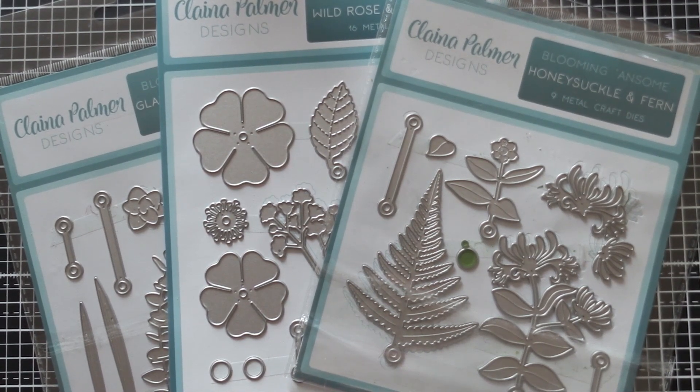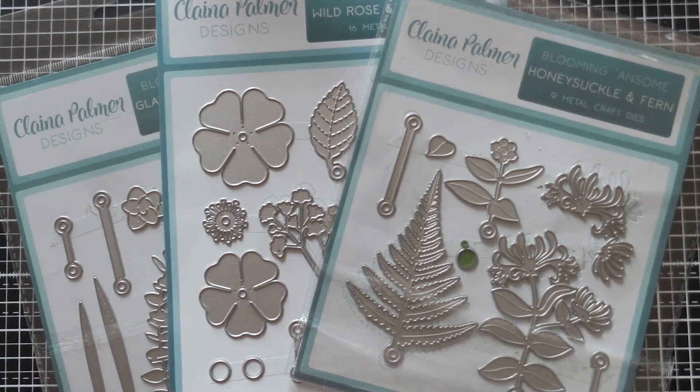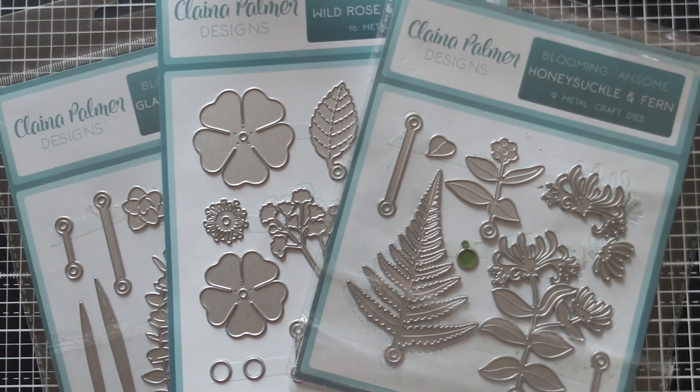Today I'm here to do a tutorial for you with Kalina Palmer Designs' new collection, Blooming Awesome. She has released three different die sets — flower die sets that you can create cool flower arrangements with and wreaths — and today I'm going to show you how to create a wreath with her collections.